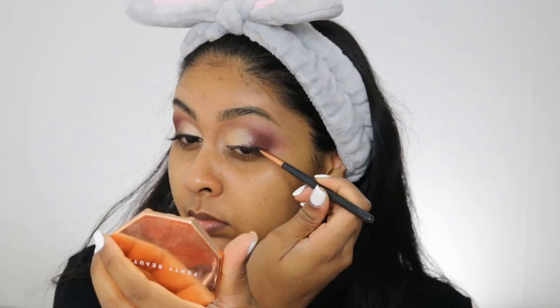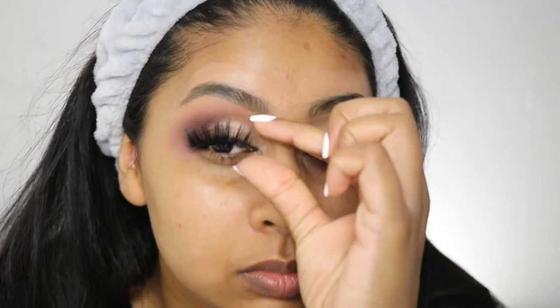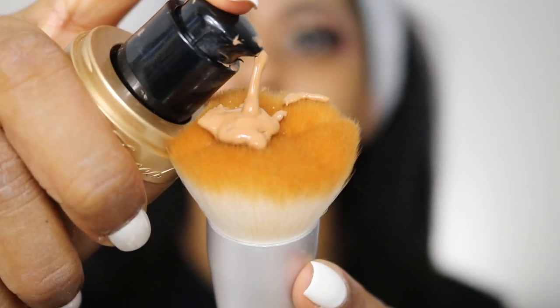Next I'm using the Lorella lashes — I think this style is called Goddess, but I'll check and put it in the info box. I did put some Maybelline Lash Sensational mascara on before applying the falsies, as it helps the lashes stick to them.